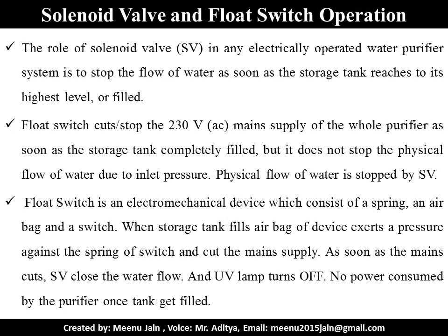The role of the solenoid valve in any electrically operated water filter is to stop the flow of water as soon as the storage tank reaches its highest level or gets filled. The float switch cuts the 230V AC mains supply of the whole purifier as soon as the storage tank is completely filled, but it does not stop the physical flow of water due to inlet pressure. Physical flow of water is stopped by the solenoid valve. The float switch is an electro-mechanical device which consists of a spring, an air bag, and a switch. When the storage tank fills, the air bag exerts pressure against the spring of the switch and cuts the mains supply, causing the solenoid valve to close water flow and the ultraviolet lamp to turn off.